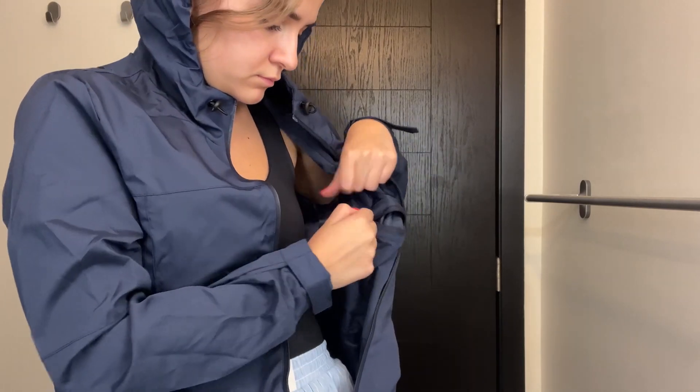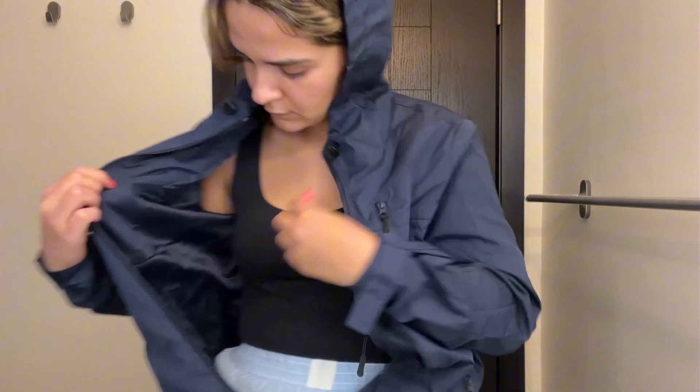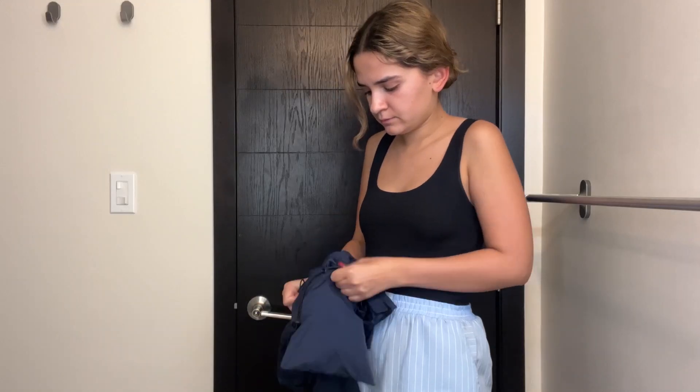That inside pocket is super spacious. I'm personally going to store my keys and wallet in it when I use this jacket. Overall, I would really recommend this navy blue color — I really liked it.